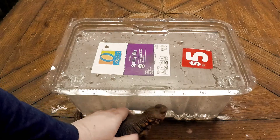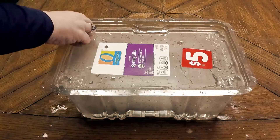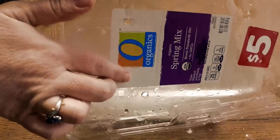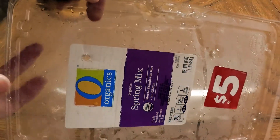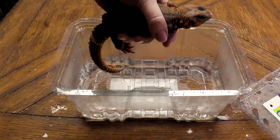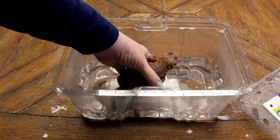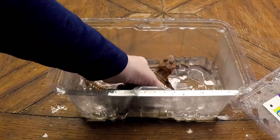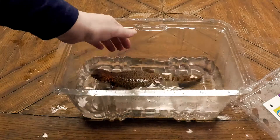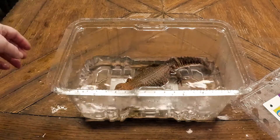Check our water level — that looks pretty good. As you can see, I have poked some air holes in here, just for a little extra ventilation. This water is nice and warm, not too hot, just a little above room temperature. There you go. Juro's can take a little bit of heat — just make sure you're not cooking your animal.